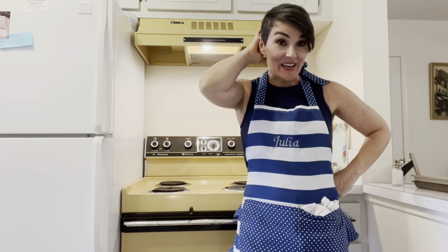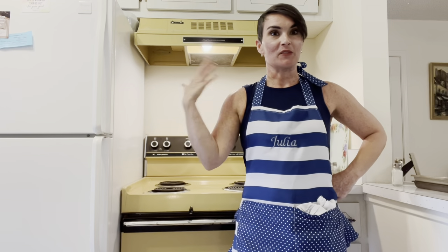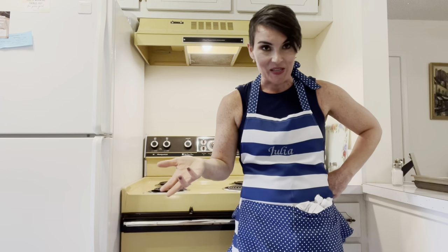Thank you everyone for joining me today in my not-so-together kitchen, because this is how it rolls sometimes, right? It's just been a long day — I've had a full book of clients, a full day of training, and this time change is killing me. Not really, it just takes a little adjustment. Anyways, I'm here for you always, keeping it real in mom's retro kitchen. Have a fantastic rest of your day, I hope you enjoy, and I'll see you again next week. Bye!